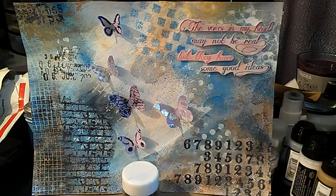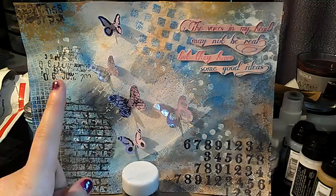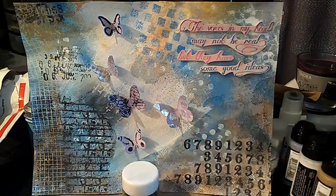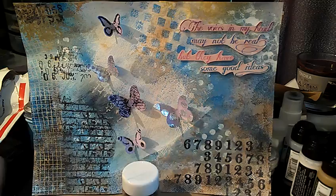And then this brick wall background type stamp is a Tim Holtz stamp. Every single stamp I used on here, with the exception of this phrase right here, are all Tim Holtz stamps. This one is actually a Stamper's Best stamp, and if you want to save 10% at Stamper's Best then just use code INTOXICATINGARTS — all lowercase and all squeezed together — and you can get 10% off.